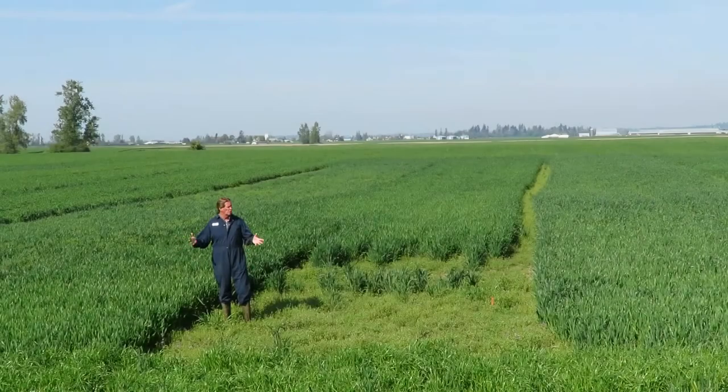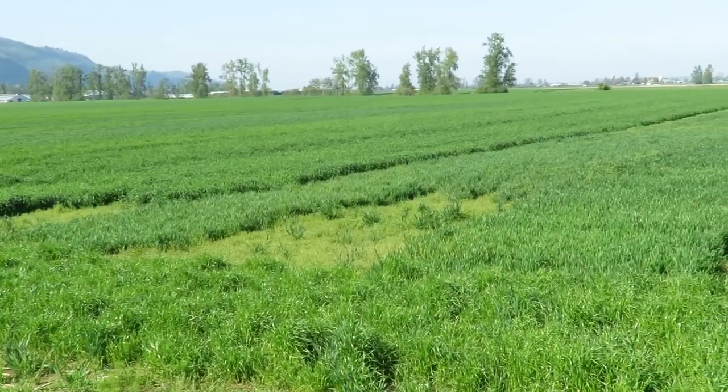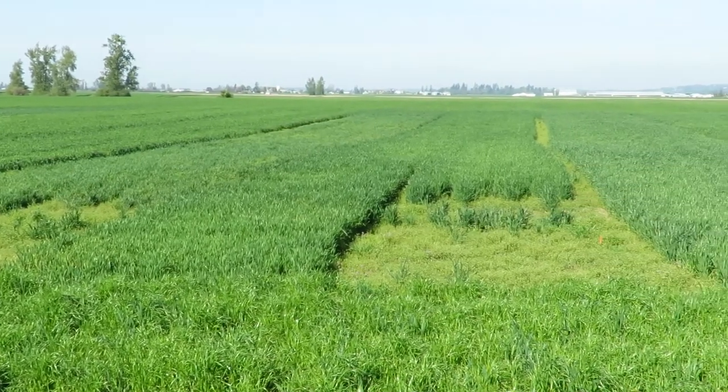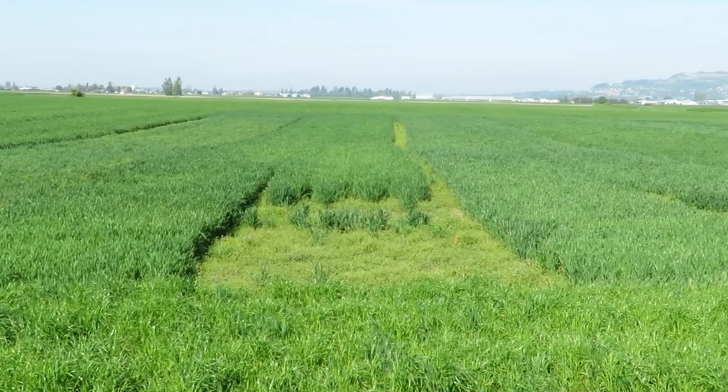We're looking at the winter wheat trial plots today — the different varieties and species we planted. We planted a total of 22 different varieties. Some are Italian ryegrasses and some are winter wheats.